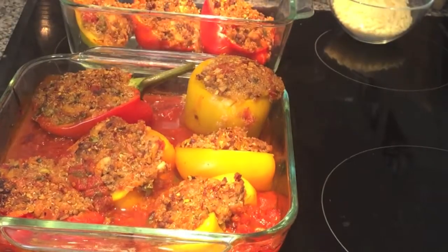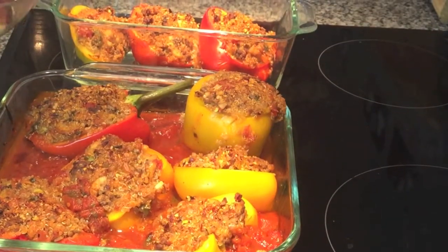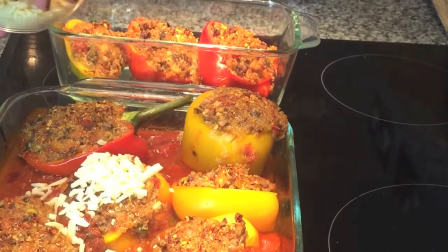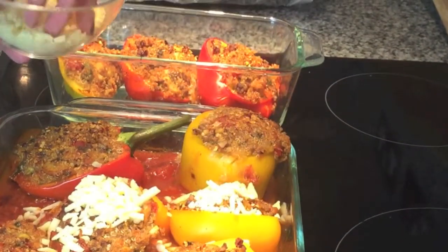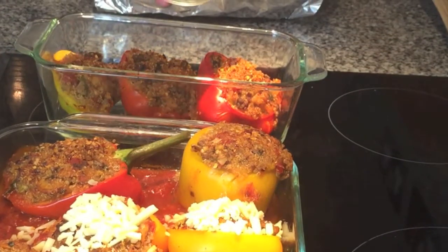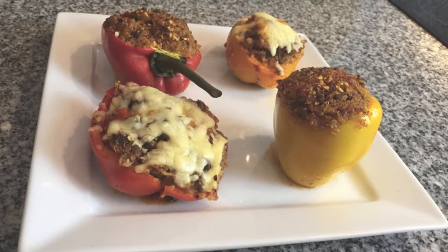After 30 minutes, take out the peppers and if you like, add some cheese — you could use mozzarella, white cheddar, or parmesan would be really nice. I'm only topping a few for myself as Dan wants them healthy and I don't. Finally, put them back in the oven for about 10 minutes on broil and you're done. Thanks for watching and good luck!